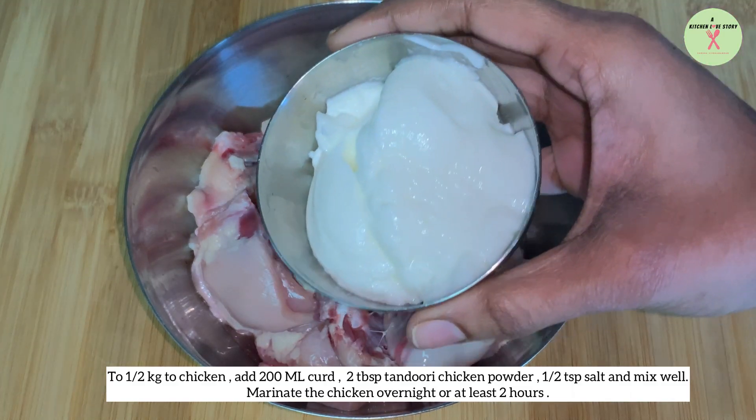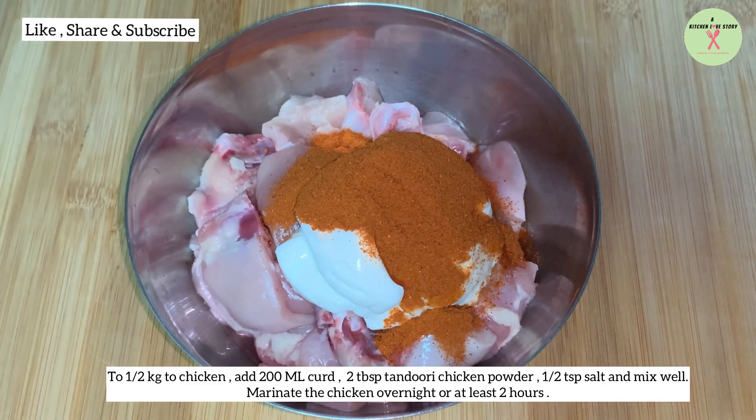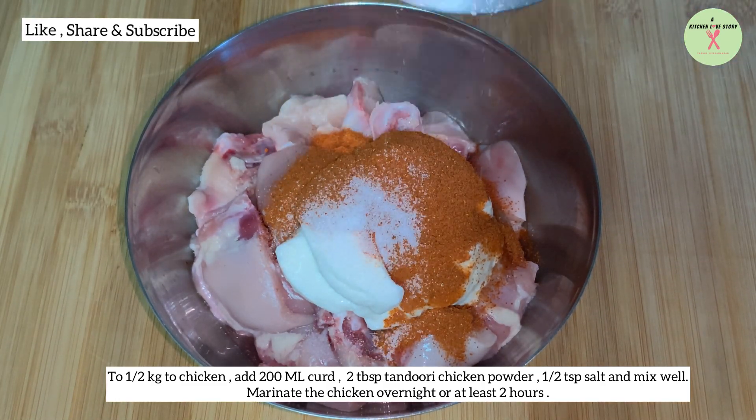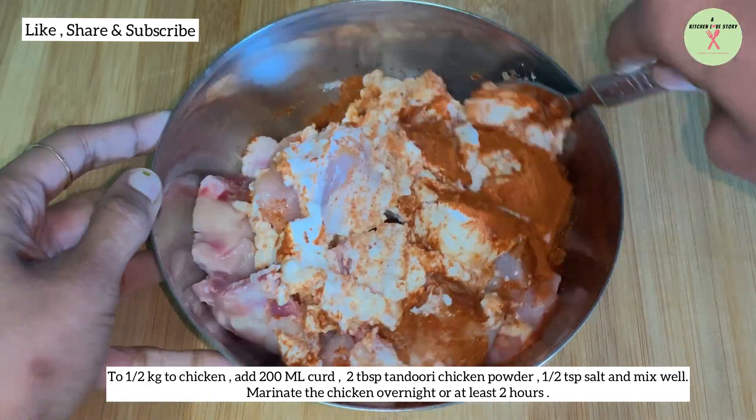To half kg chicken, add 200 ml curd, 2 tablespoons tandoori chicken powder, half a teaspoon salt, and mix well. Marinate the chicken overnight or at least for two hours.